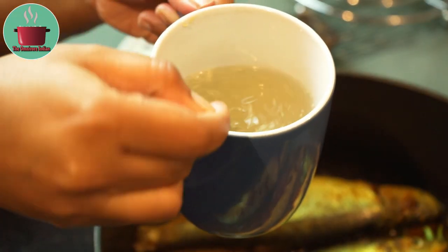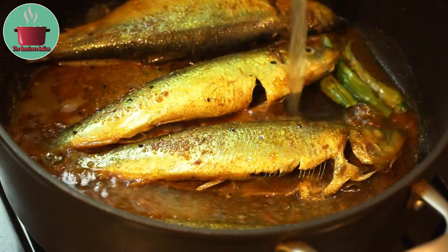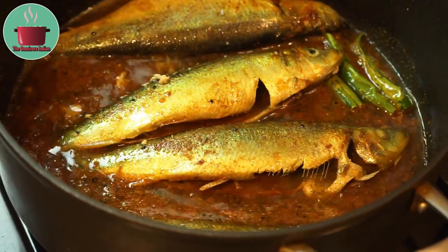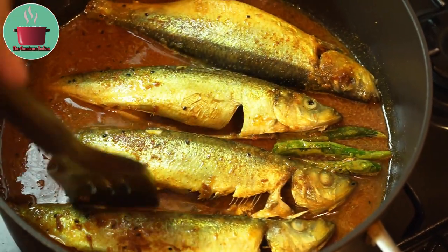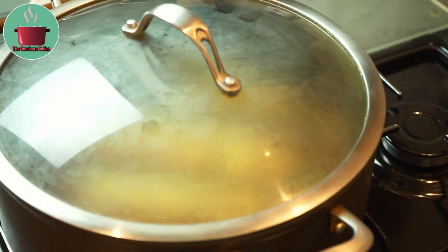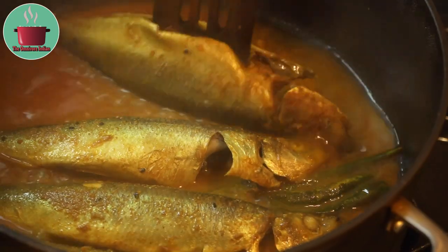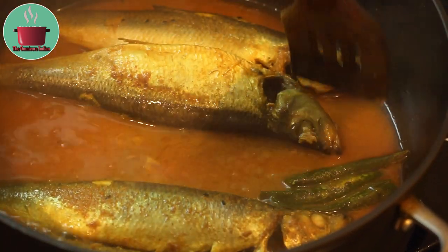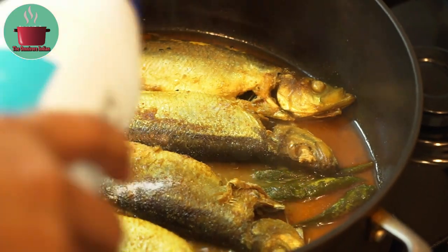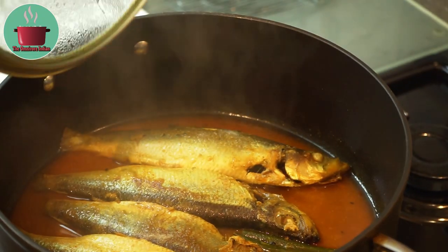Now I am going to add half a cube of fish stock dissolved in hot water into the pot, and then cover and cook on low flame for 5 minutes. Then turn the fish over very carefully, add salt according to your taste, and cover and cook for 5 more minutes.